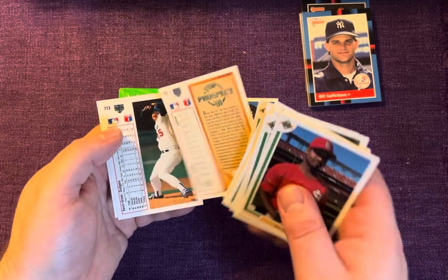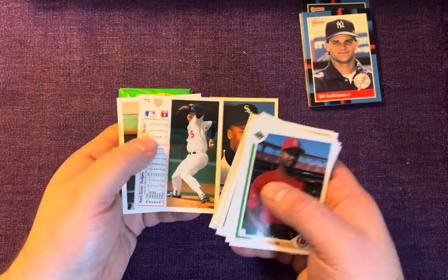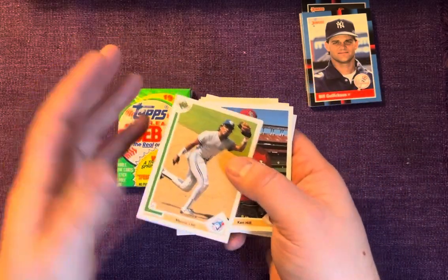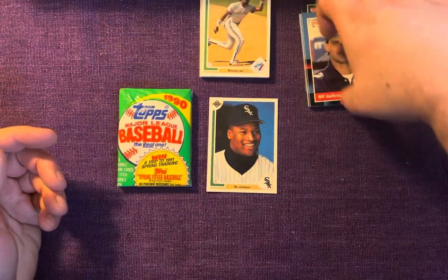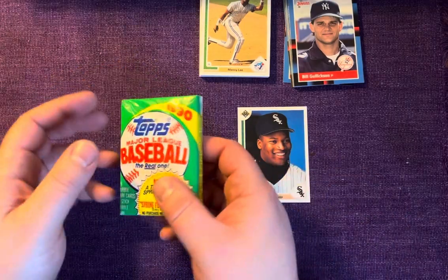Franklin Stubbs. Here's our top 91 rookie prospect — Brent Main. I don't know who that is. That's Kevin Gross, and we'll close it out with Manny Lee. Nothing really exciting in there either — outside of the Bo Jackson, let's get to the main event.